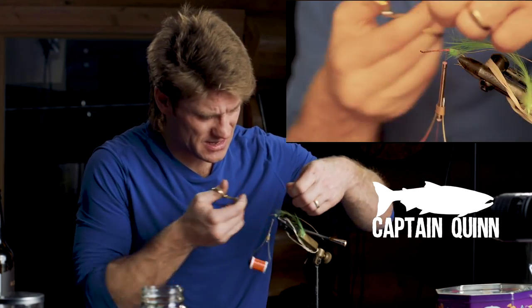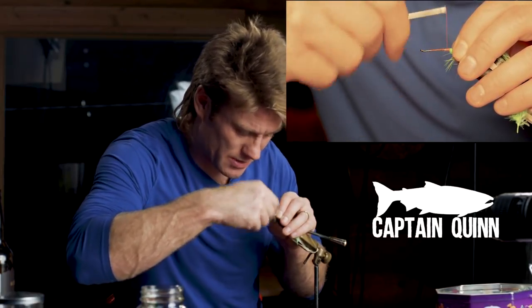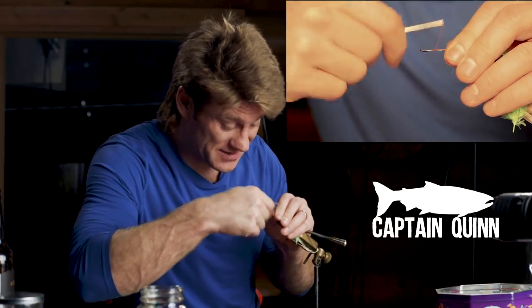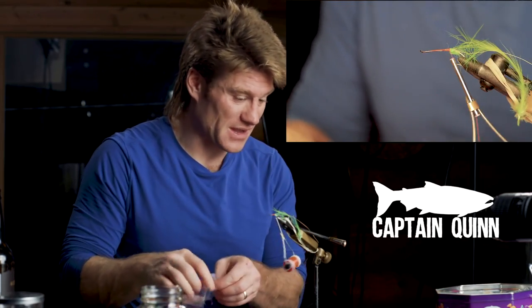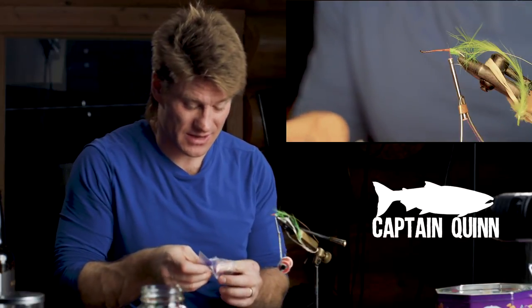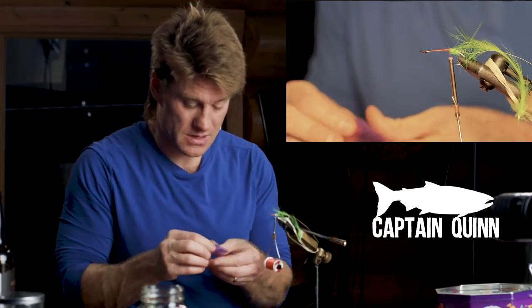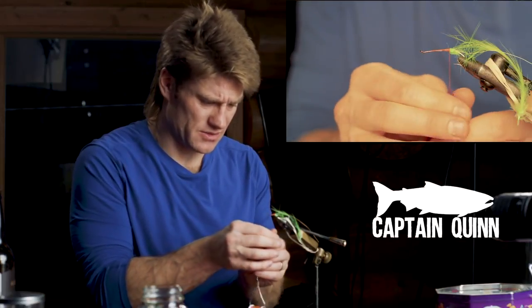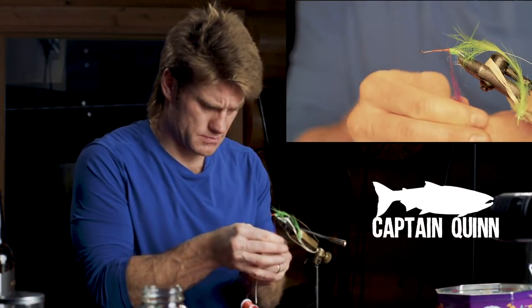Fly tying is a funny thing — it's a nice hobby, it's enjoyable, it's peaceful, it's relaxing, and it's everything a hobby should be. And then it's even more exciting because you get to take the fly — your experiment — and apply it in the field and see if it actually works. Now I'm going to take some purple dubbing, secure it for the body, and wind the hackle and ribbing through.